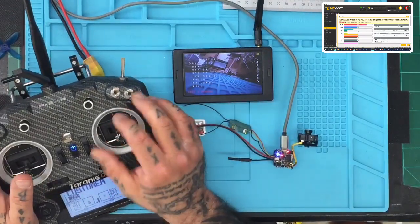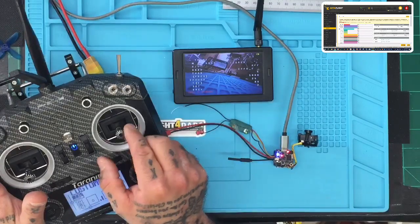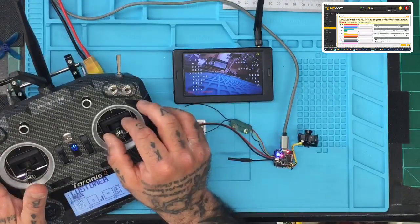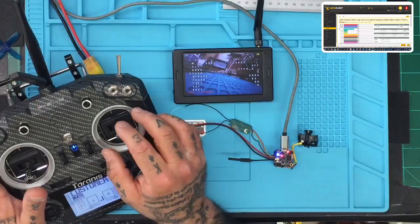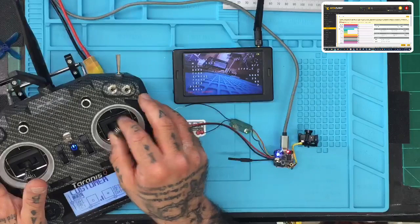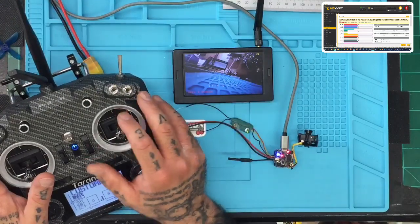Now we can go to the menu screen. If I go to Features and then to VTX right here, I can see my bands — these are the ones I made, 'cfpv' — and there are my channels that are programmed, and the power level max at 200 and minimum at 25. Let's go to band E, channel three, click Set — confirm. I'll change the power to 100, set, yes, then click Back, Back, and Save and Exit. We've got it set up.